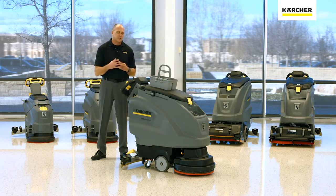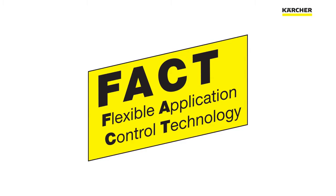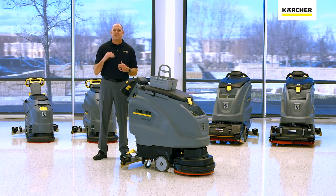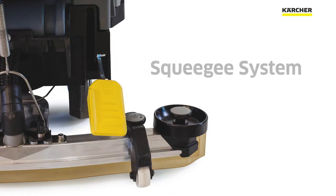Now let's take a look at FACT. FACT is only available on certain machines, and it stands for Flexible Application Cleaning Technology. Simply put, it allows you to choose the most effective cleaning speed for any application — whether you need 300, 600, or 1300 RPM, we can choose the right mode for you.